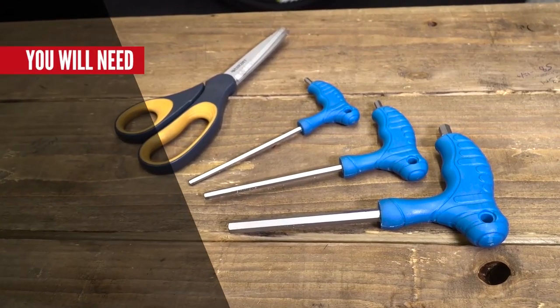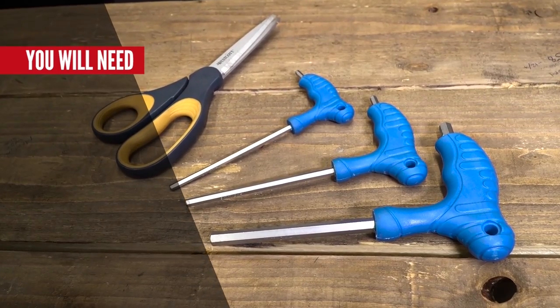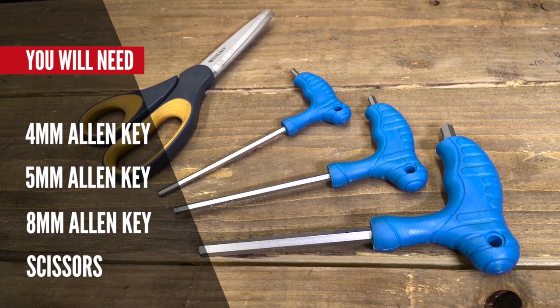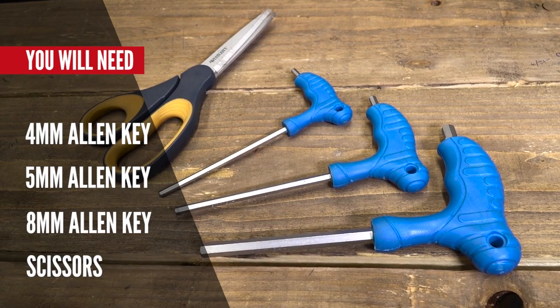To build your new bike, all you're going to need is a couple of simple tools: a 4mm Allen key, a 5mm Allen key, an 8mm Allen key, and a set of scissors to cut the cable ties and get rid of the cardboard.